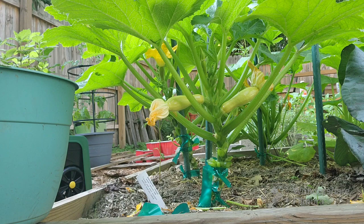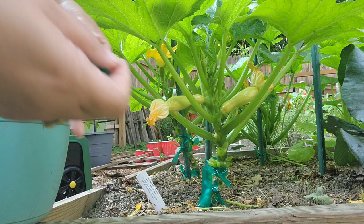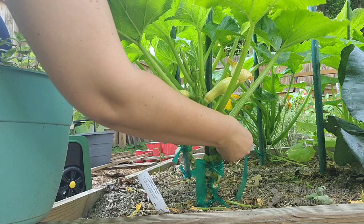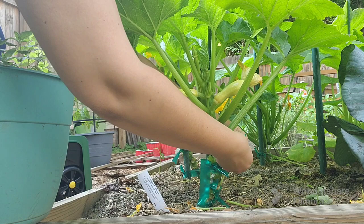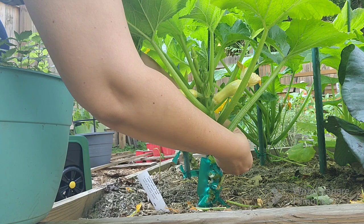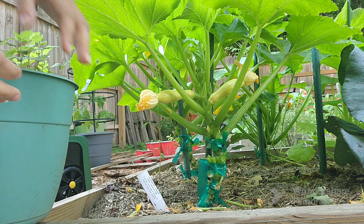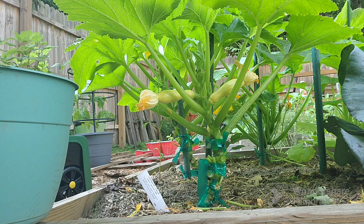Now I have my tape already cut, so I'm going to finagle it so it's flush with the pole. It's really hard to see through all the leaves, but I do a double twist sort of thing and then tie it off. This tape stretches a little bit so I double knotted it. And there we go — it's tied up!